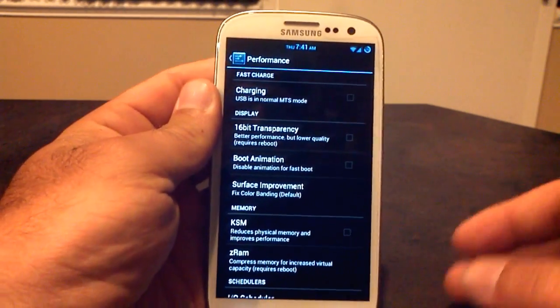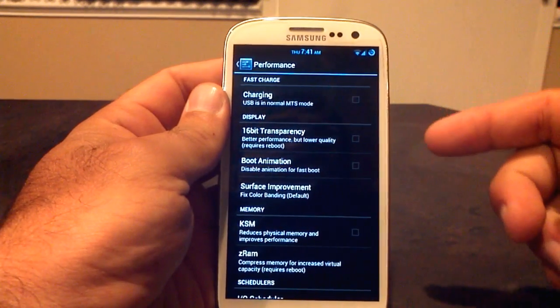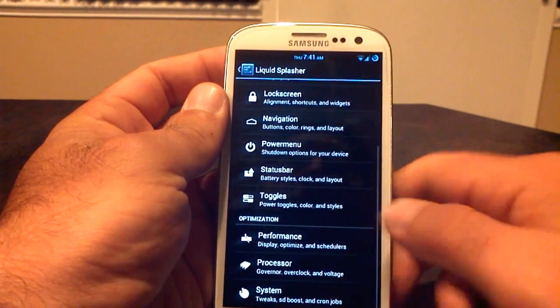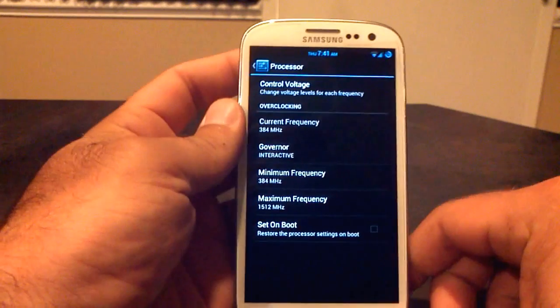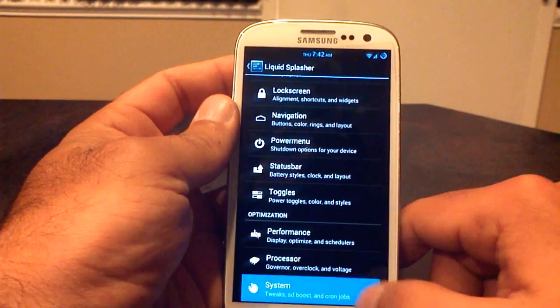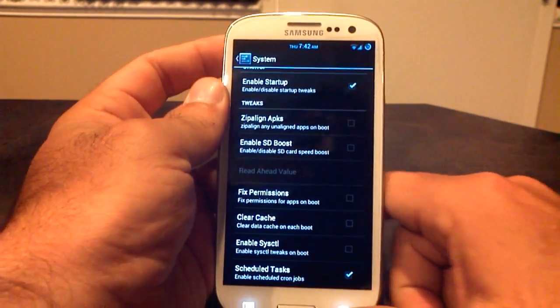Most options I've seen on a ROM in a long time — this baby is totally customizable. You've got USB fast charge, boot animation you can disable, and a couple other things to play with. In the performance section, you've got the processor — you can control your governor, your different frequencies, the voltage, all in your menu. You can use the KTweaker if you're using the kernel that comes with it, and there are some system options as well that you can play with.